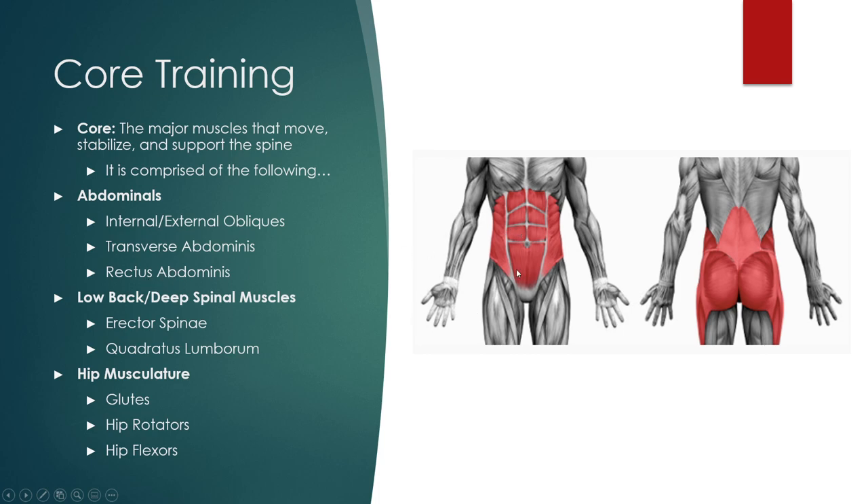And then we have the rectus abdominis, which is that six-pack or eight-pack that you'll typically see if somebody's at a low enough percent body fat. Keep this in mind: core, abdominals, and abs are not the same thing. Abs make up part of the core. Along with the abdominals, we also have our low back and deep spinal muscles — the erector spinae and the quadratus lumborum make up part of that core.